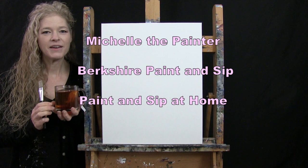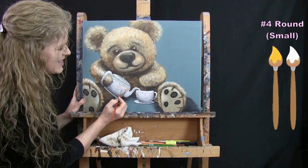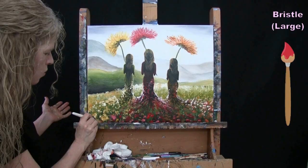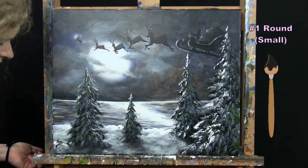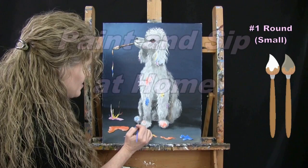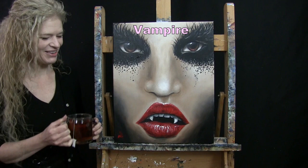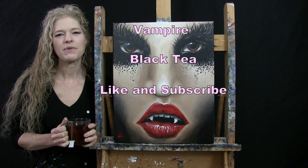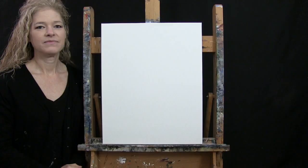Hi there, I'm Michelle the Painter from Berkshire Paint and Sip, and this is Paint and Sip at Home. Today I'm going to be painting a Vampire and I'm going to be sipping on some black tea. If you enjoy this process, I do hope that you like and subscribe to my channel and check out my Patreon page where you'll find additional painting perks. So let's get painting and let's get sipping.